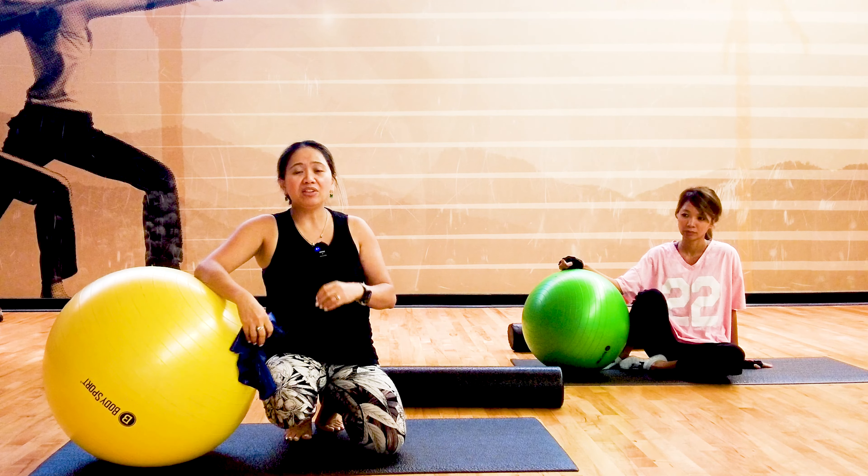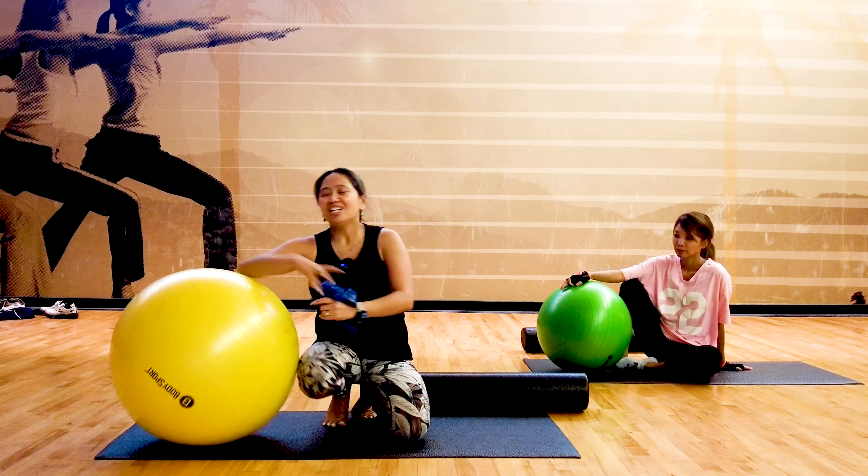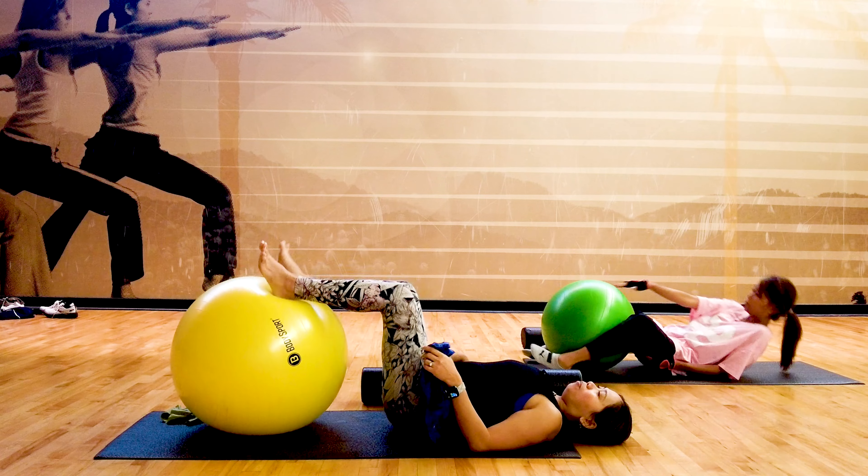That's why we have the foam roller to help with a deep massage. Let's begin our program now. Lie on your back with your feet up. We're going to cover from week one to week four everything we learned.